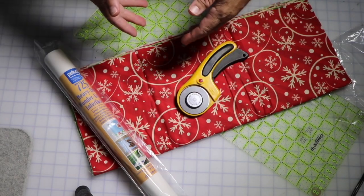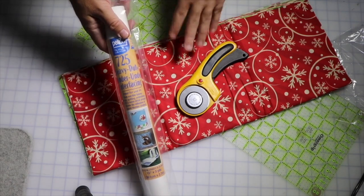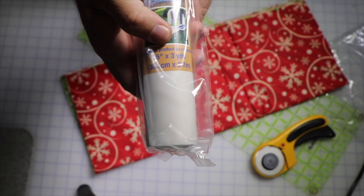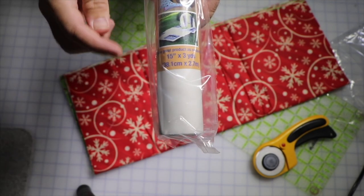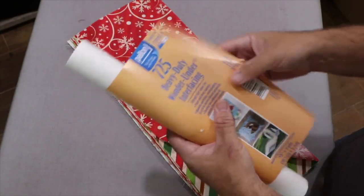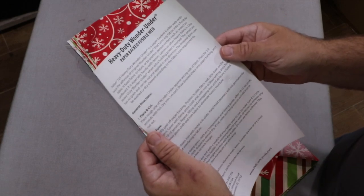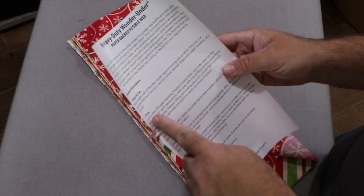You could also mark this with pencil or pen and cut it with scissors. What we're going to do is figure out the sizes we need with the material and then use the Wonder Under underneath it. This Wonder Under is 15 inches by 3 yards, so that's going to get us quite a number of stars. I'm going to use the 15-inch measurement and then 1-inch strips. The Wonder Under comes with instructions — we're going to place the rough side against the wrong side of the fabric, pressing for five to eight seconds with a hot dry iron and letting it cool.